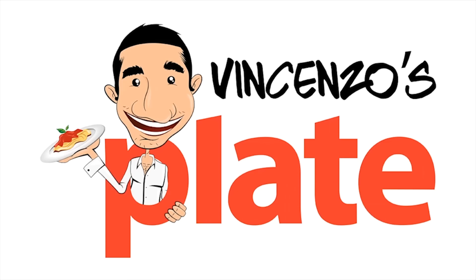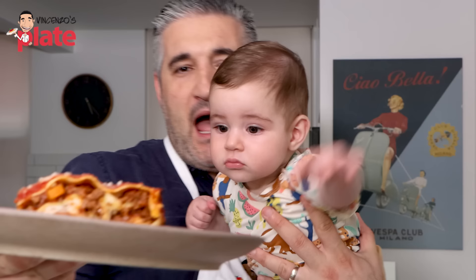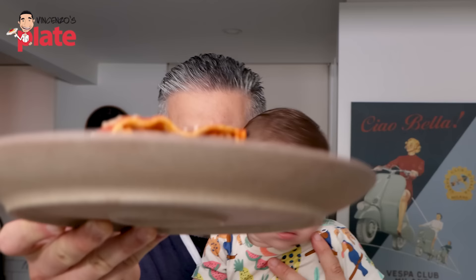Hi and welcome to Vincenzo and Sebastian's Plate. Today, whatever we make — we made a beautiful lasagna, approved by Sebastian, approved by all of you. He can't wait to eat. This lasagna, guys, it's sensational. We have six layers of full happiness. It's not a traditional bolognese lasagna; it's lasagna how I like to make it, full of cheeses. Come on, explore this beautiful lasagna with me and Sebastian.